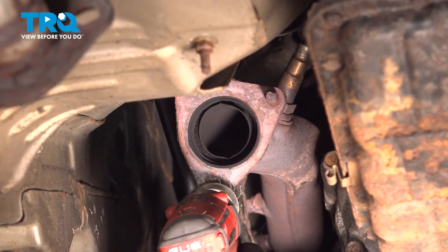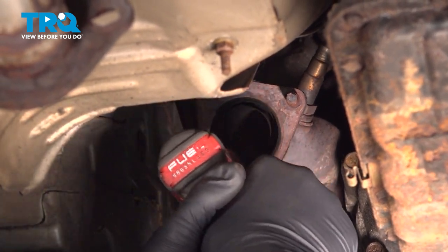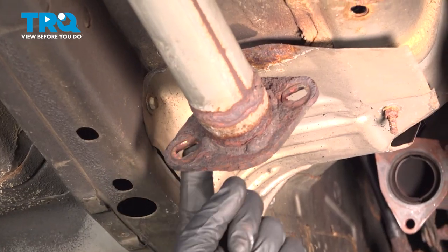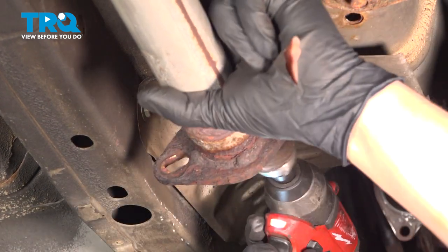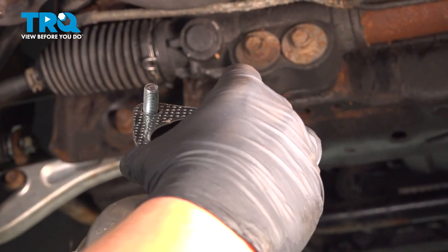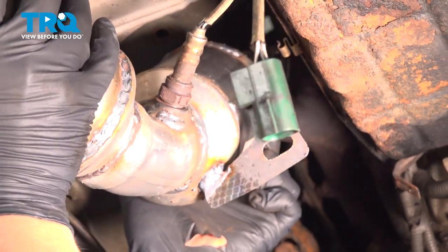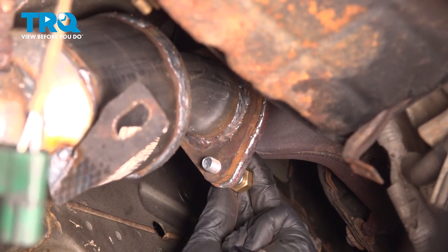Using a wire wheel or brush, clean up the mating surface. Do the same thing on the face of this mid-pipe. Install the gasket onto the new mid-pipe, then put it up into place.